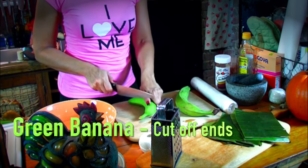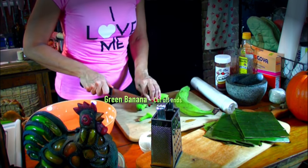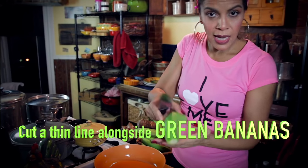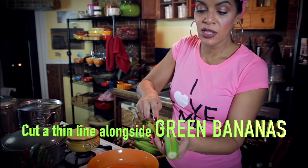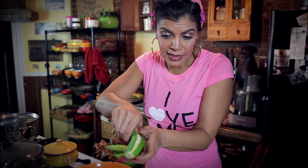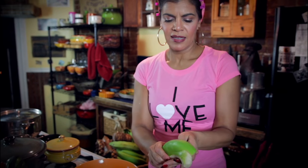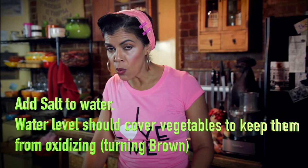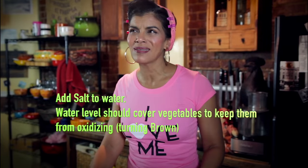Take the green banana, cut the ends off like that. Make a really thin cut on the side, then do the same thing on the other side. Very gently, stick your fingers in there and peel it off. You want to do the same thing with the platanos. When you peel everything, wash it. Make sure you cover it in cold water because it starts to turn black.